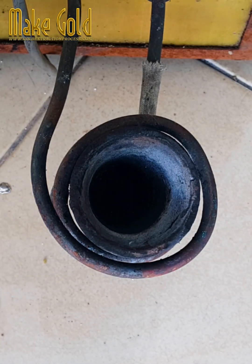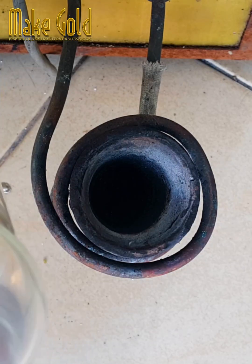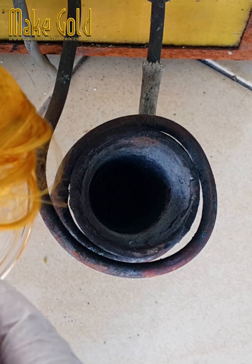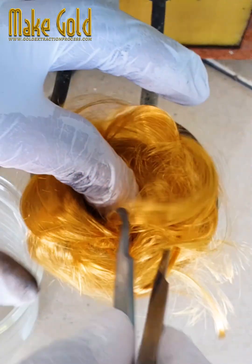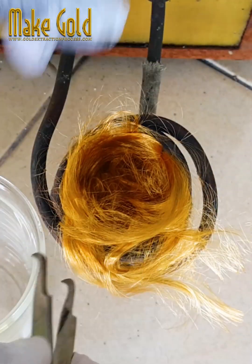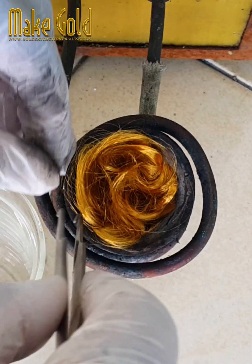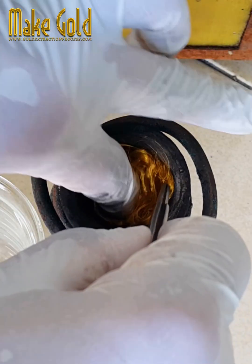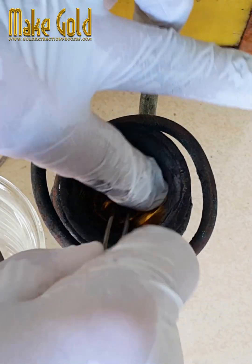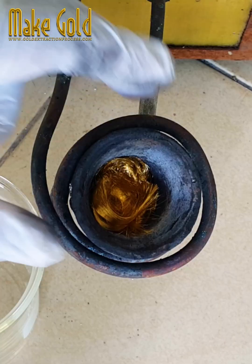Wire bonding is a technique used to join very fine gold wire, usually thinner than a human hair at 10 to 200 micrometers, from one connection pad to another, thus completing the electrical connection in an electronic device. Back in 1957, the process was developed at Bell Labs in the United States. Today, literally billions of wires are bonded every year worldwide, and most of them are utilized in integrated circuits (ICs) that are taken for granted in all manner of electronic goods.